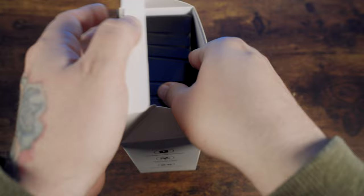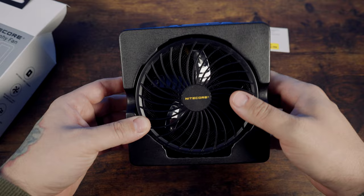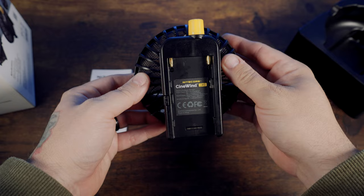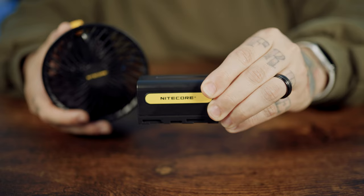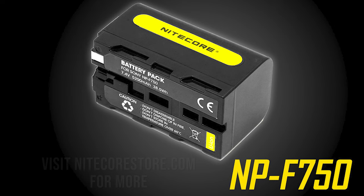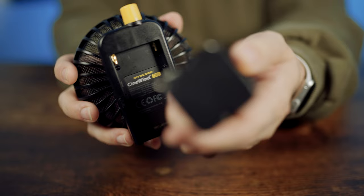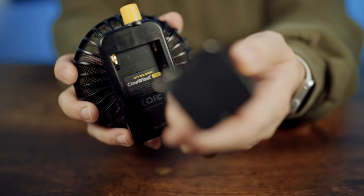This is what we have right here, the Nitecore fan. You will notice that the battery is not included, but that is why I have my trusty NP battery from Nitecore here with me. I'll show you how I plug that in — we go ahead and just put it in here like that. That's it.